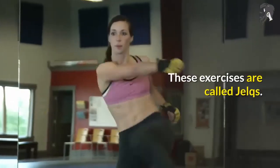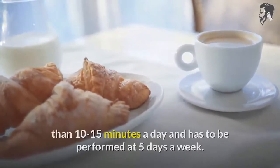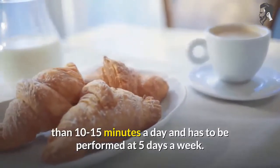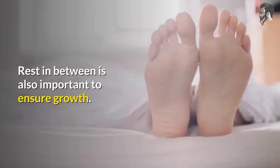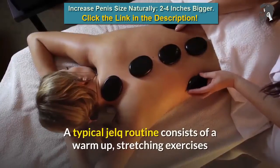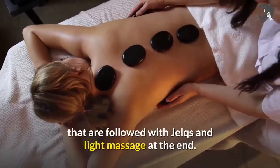These exercises are called JELCs. A typical JELC routine does not take more than 10 to 15 minutes a day and has to be performed 5 days a week. Rest in between is also important to ensure growth. A typical JELC routine consists of a warm-up, stretching exercises followed by JELCs, and a light massage at the end.